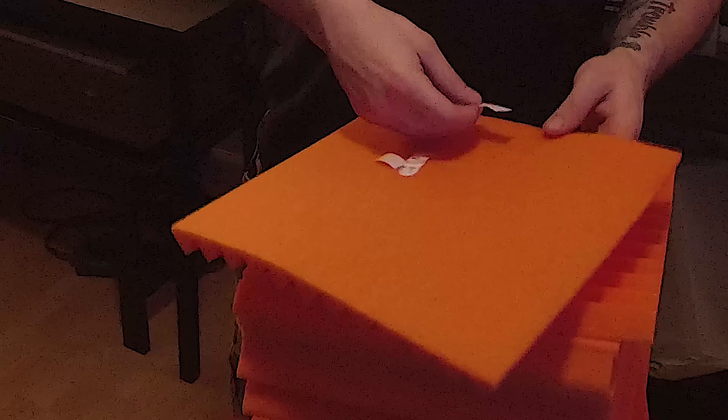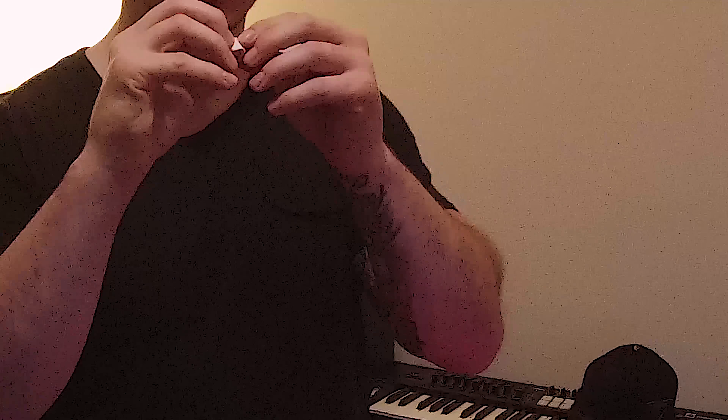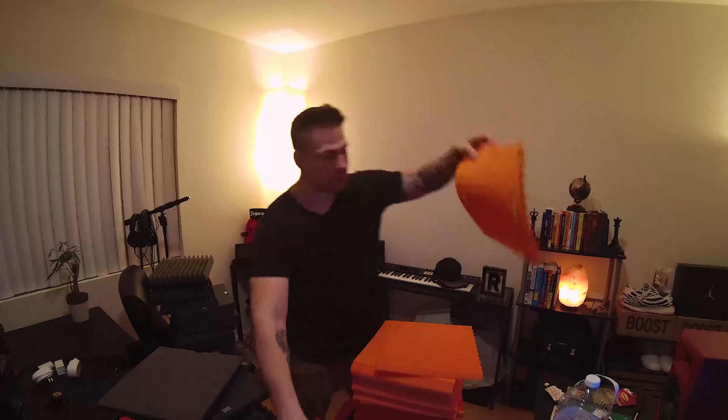So you put it on there — put it right on there. Then I do another one, peel this one off real quick. Super easy. And then boom — that's it.